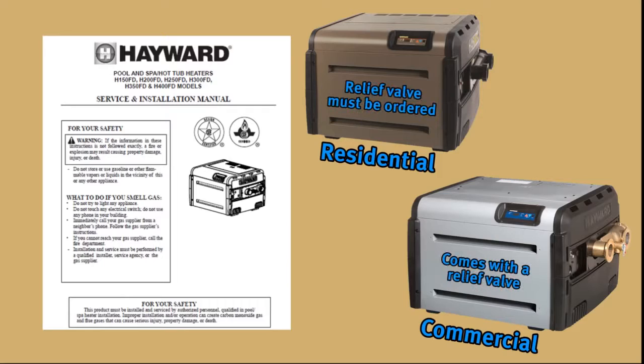A relief valve must be ordered separately for the residential heater. The commercial heater comes equipped with a relief valve.